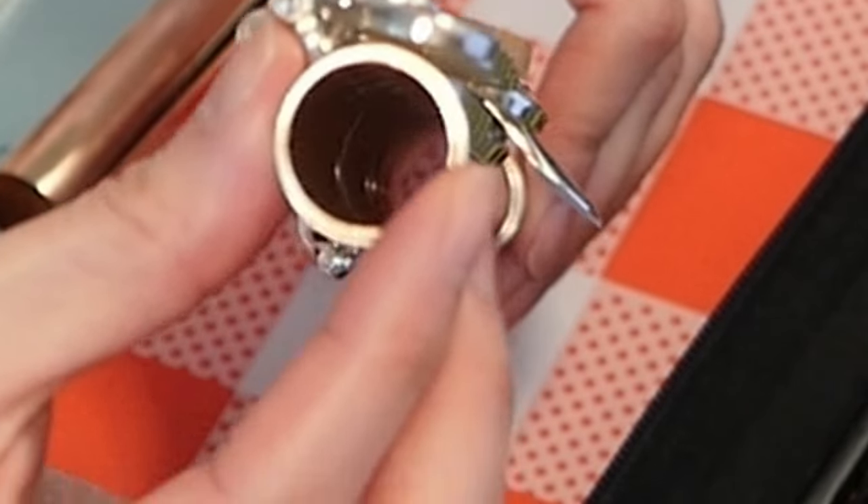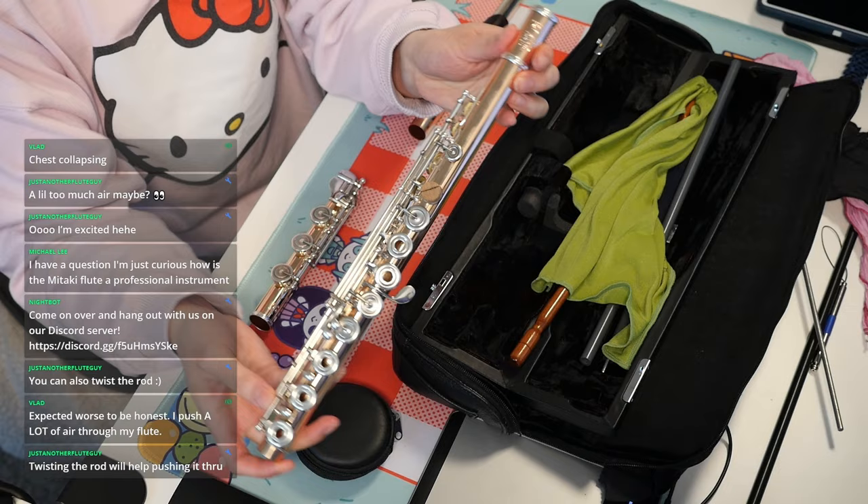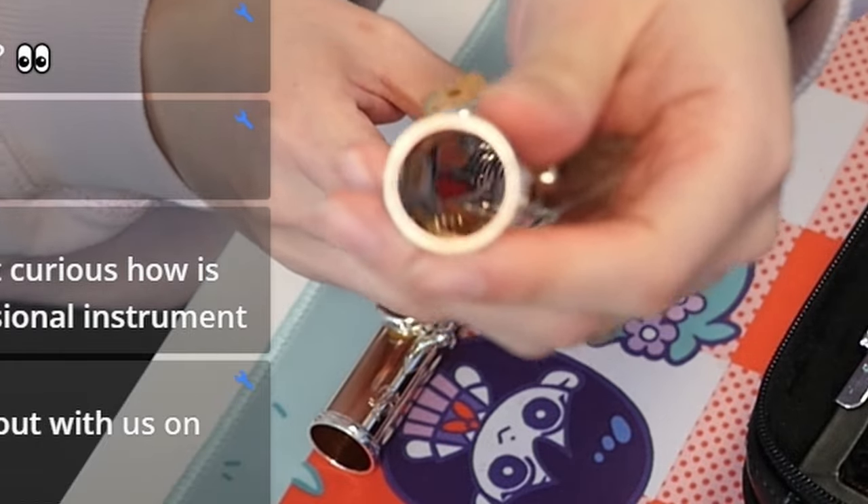You guys can see how wet that is. Moment of truth. Holy crap! It's completely dry.